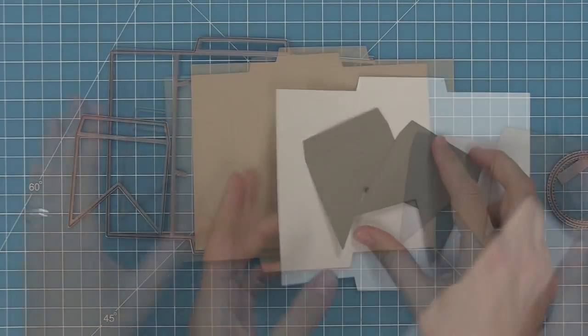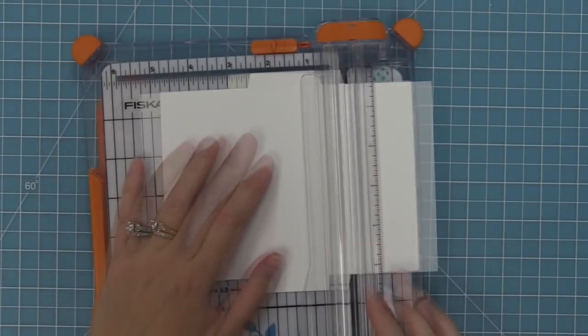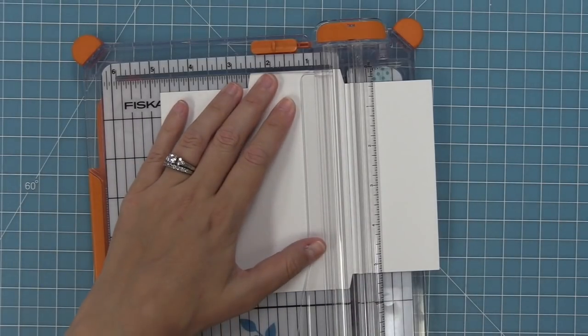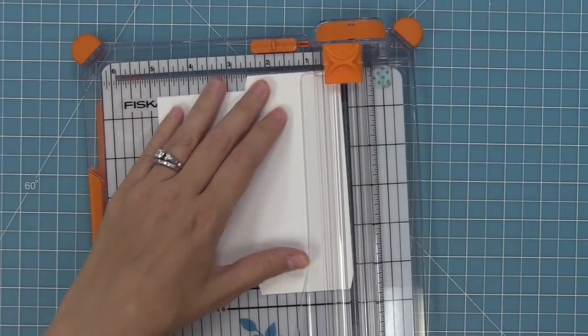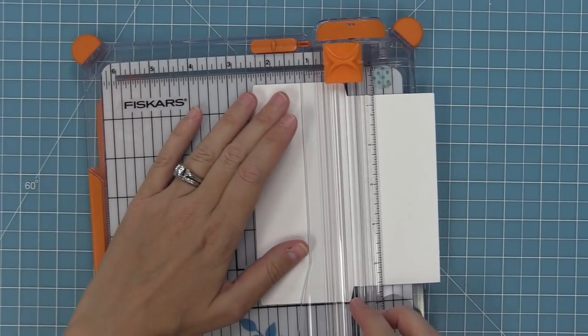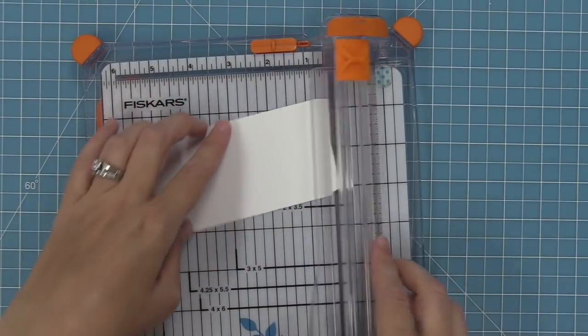The first thing we're going to work on is creating the center panel piece that goes on the inside of the card. Take one of the shutter card bases — there's a score line horizontally and vertically — but we're not going to cut along that score line. We're actually going to cut right at the edge of the tab. You can see there I've put the very right edge of those tabs lined up in my paper trimmer, then run that through and cut it off, then flip it over and do the same thing.